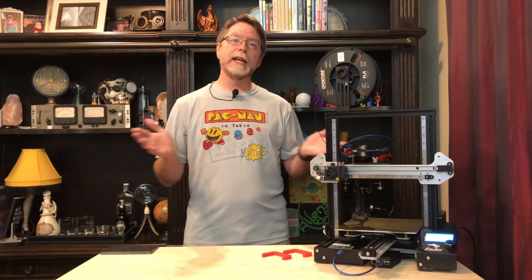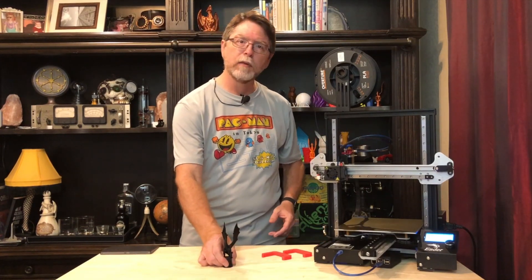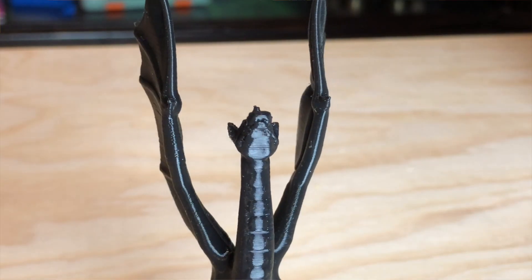And the print quality that I'm getting is great. As a quick example, here's Luis Drigger's Aria Dragon, printed in Overture Black PLA on this Ender 3, with the X and Y rail kits on board.